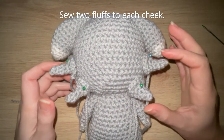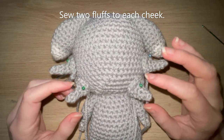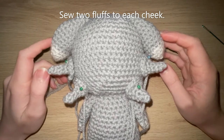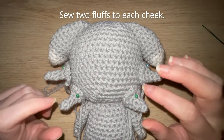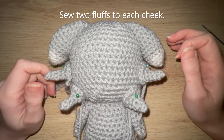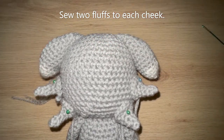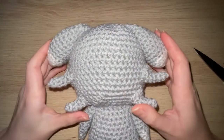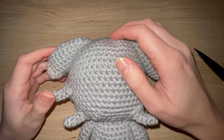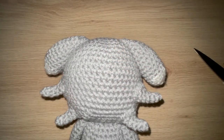I've pinned down the cheek pieces to show you roughly where to sew them — two either side, one slightly below the other, one slightly more towards the centre of the head. Use a picture as a guide if that helps. I'll whip stitch them all the way around and meet you when finished. Then we'll need to make some more fluff pieces for the top of the head.